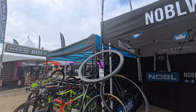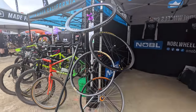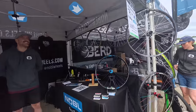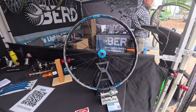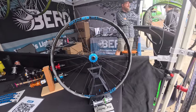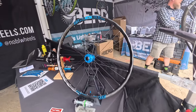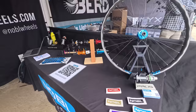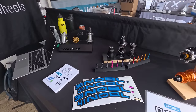Another stand that caught my attention was Noble. Their big thing is custom wheel building. I like anything that's not mainstream, and Noble wheels have partnered with a factory in Shaman to offer a nice choice of rims. You can tell them exactly what wheel you want — they'll help you choose the hub, the spokes, all of it, and build a custom wheel. They're based in Canada, so it's a great service for North America.